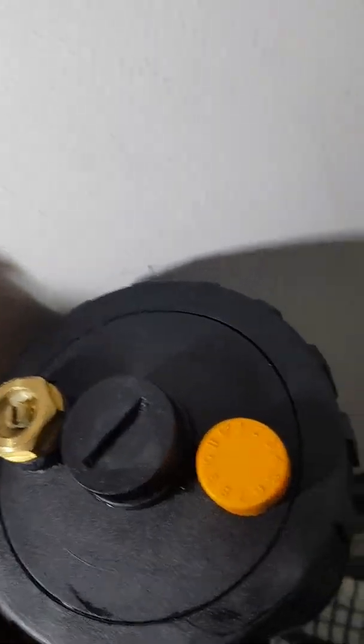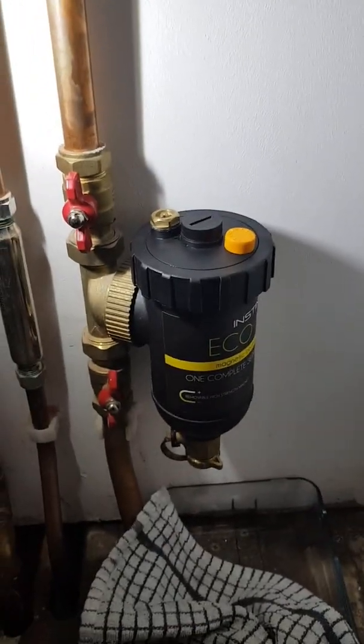Before, all that water was running around the top and coming out. So yeah, I'm going to get a new one anyway.